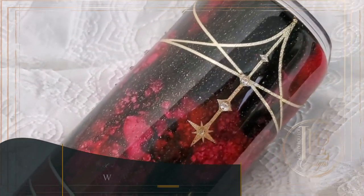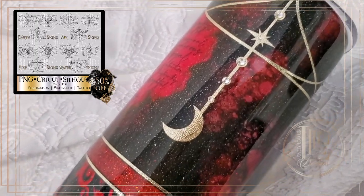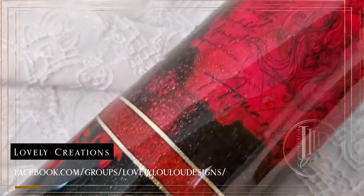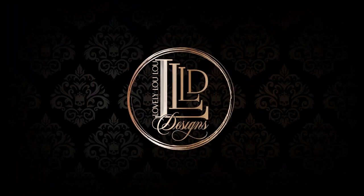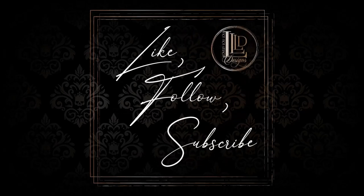As always I will link the materials I used in the description section of this video. For the month of February I will be having a 50% off sale for the complete zodiac design set on both my website and my Etsy shop. I also wanted to remind you of both my Facebook group, Lovely Creations, and my website newsletter. In both places you will be notified when I release new listings, new tutorials, and when I have sales. The Facebook group also has an exclusive discount code for members. Thank you all for your patience while I took time off last year — I'm so excited to be creating again. With all that out of the way, let's get started.